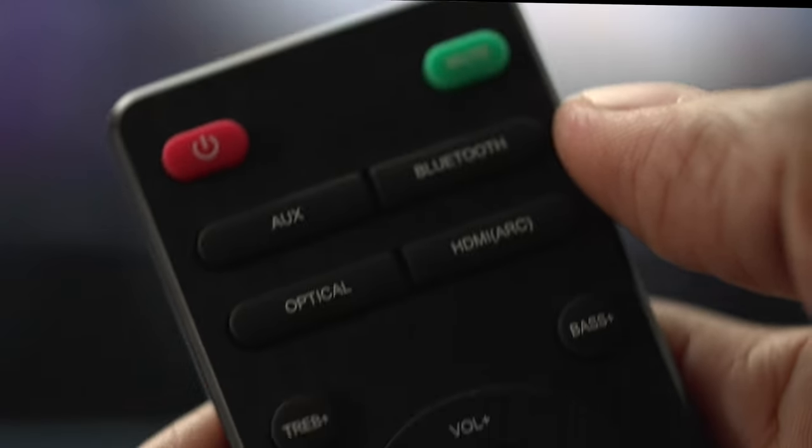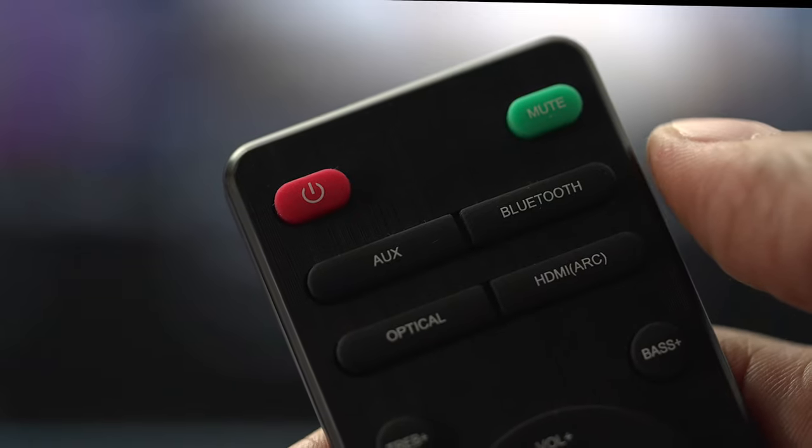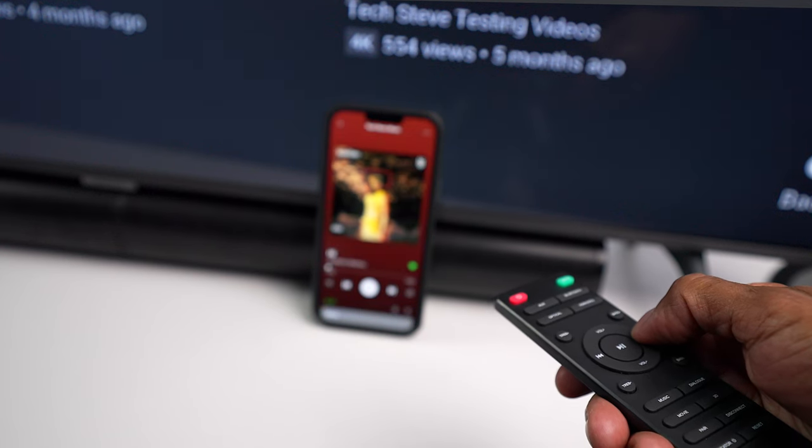There's a button on the remote control where you can turn all the indicators off altogether. When it comes to Bluetooth, all you need to do is press the Bluetooth button on the remote, select the device, and that's it. It also allows you to control different tracks with the remote that comes with the D5.